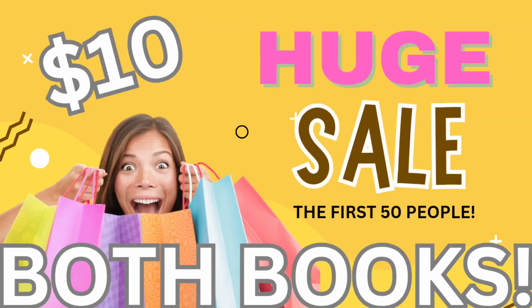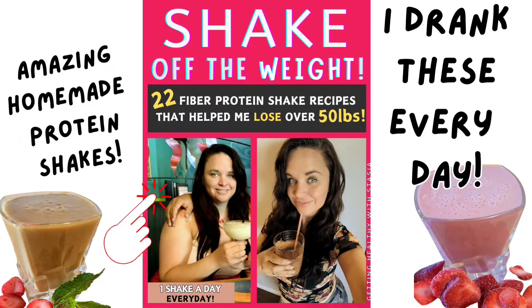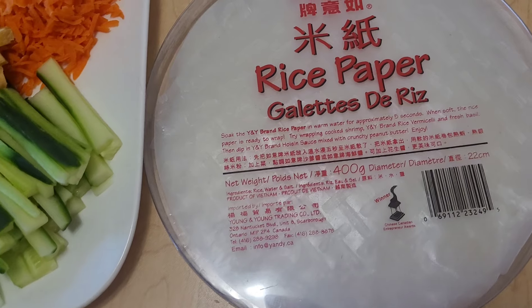Right now I'm running a tremendous sale on both of my brand new weight loss recipe ebooks — they are basically the blueprint to how I got this weight off. My first brand new ebook is 'Shake Off the Weight,' which contains over 22 fiber protein recipe shakes. These shakes were a huge part of my weight loss journey, with zero overt fats — all high fiber, low fat, and the exact foods I was eating to get the first 30 pounds off. The link is in the description box below, and there's a free giveaway to the first three people that click — good luck!